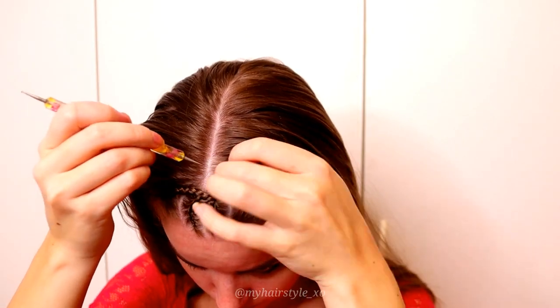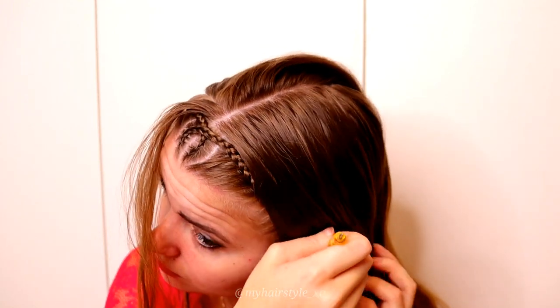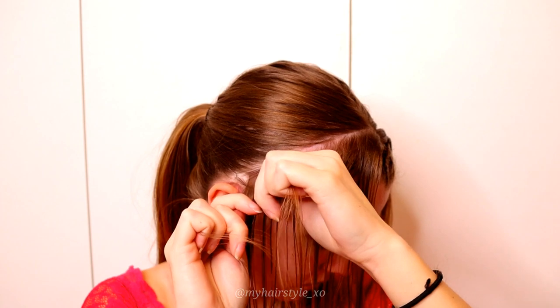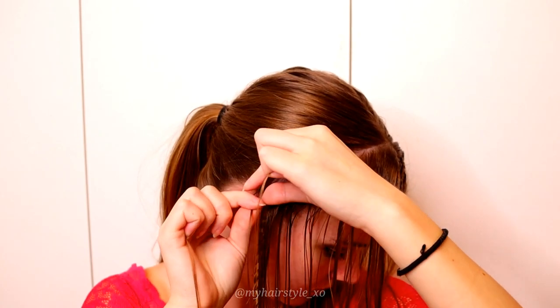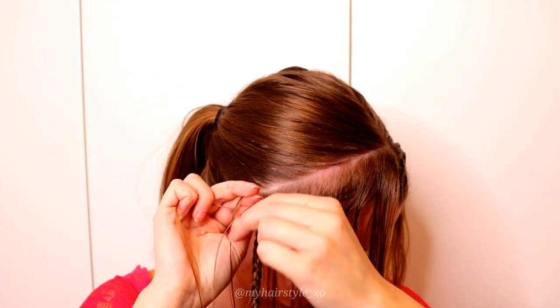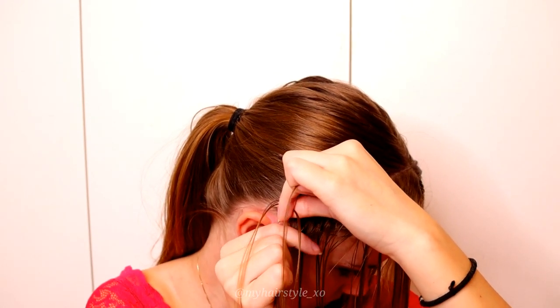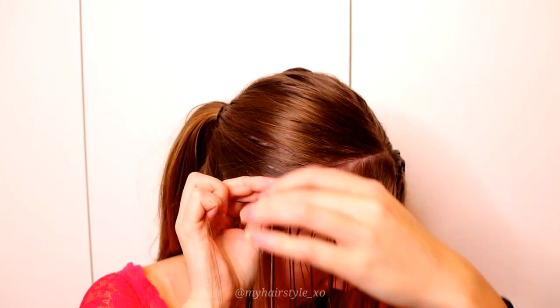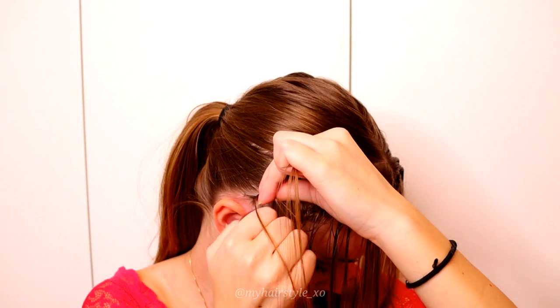Next, create another parting behind the first braids — just a slice of hair behind the first headband. Take three small strands above the ear and start the braid as a Dutch braid, bringing strands alternately from side under to the middle. For the first stitch, add hair from both sides of the braid so all three strands grow equally. Once hair has been added once to each strand, continue as a lace braid and add hair only from the back.